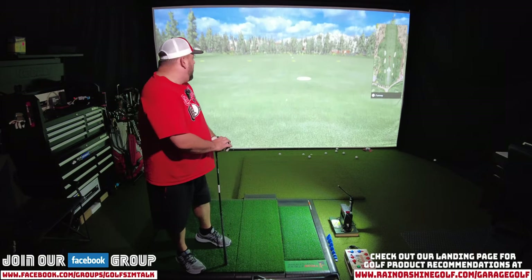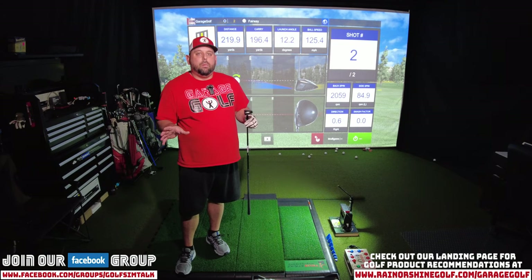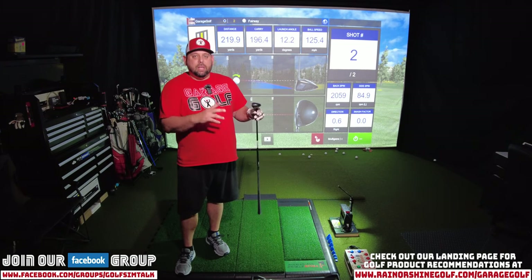I'm seeing close to a 200 yard carry, which is exactly what I want. With my 19 degree I get about 185 to 190 carry. I just hit that one about 219, which is perfect because I don't have a club in the bag right now that I can consistently hit about 220. For the purposes of this video I'm going to be using only good solid strikes — I'll take out any duffs or chunks. I'll be averaging about 10 shots. If it's a minor misstrike I'll include it, but a major misstrike I'll take out.